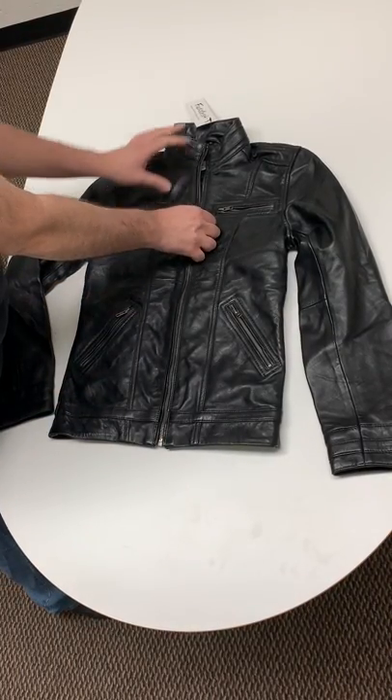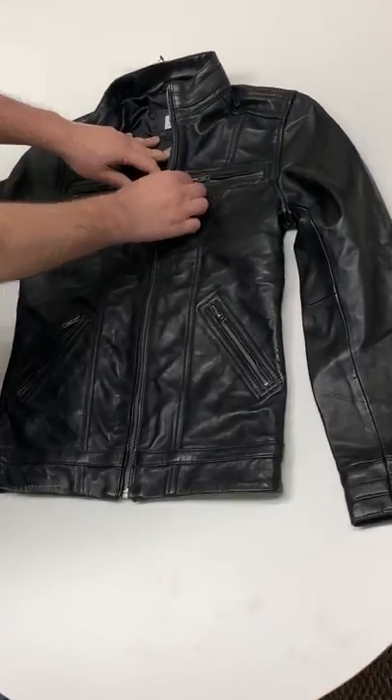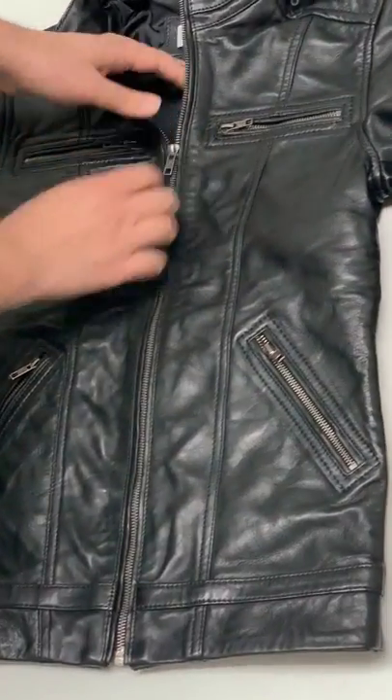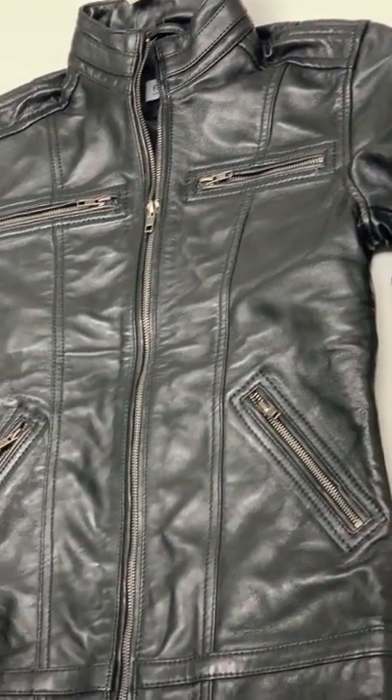Hey guys, this is Ozzy with Fat Closet. We wanted to show you our Wilson's leather jacket that just came out this year, and we wanted to provide a better customer experience so you guys can see exactly what this jacket is made out of.